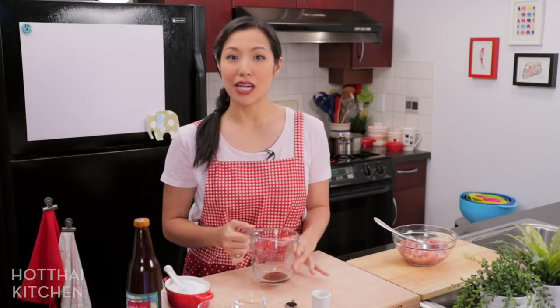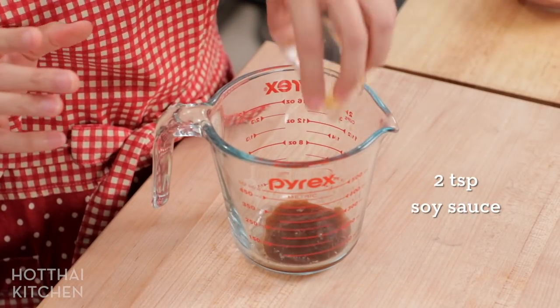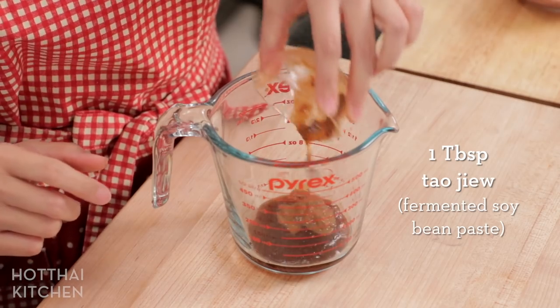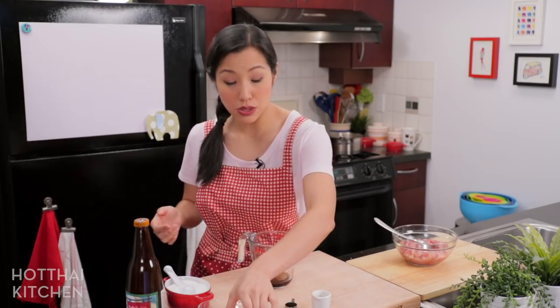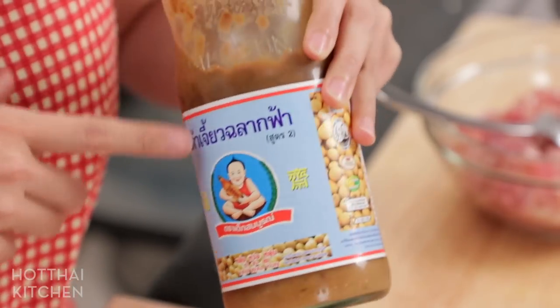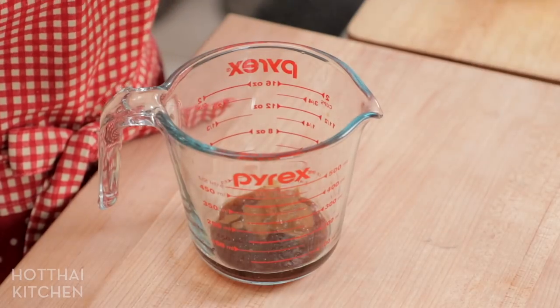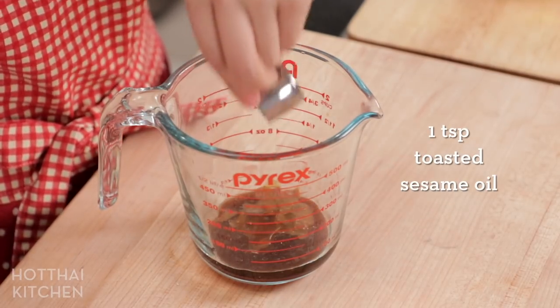Now the sauce — the heart of the stir fry. I've got some oyster sauce, and then I'm gonna add some more soy sauce. This next one is really key: I'm adding tau jieo, which is basically a fermented soybean paste — essentially a Thai miso. If you don't have it, you can use regular miso mixed with some water, or the Korean version of miso. For a little extra aroma, I'm gonna add some toasted sesame oil.